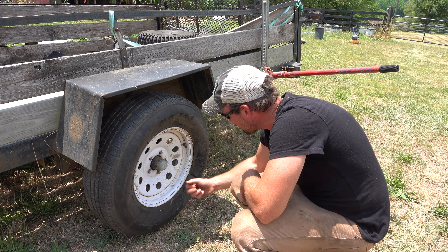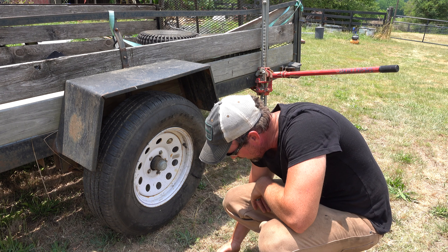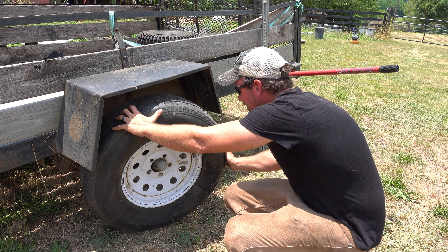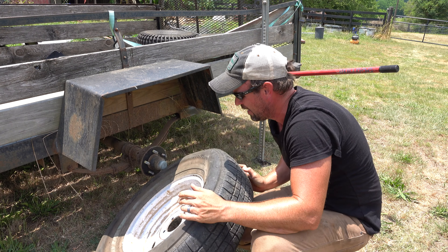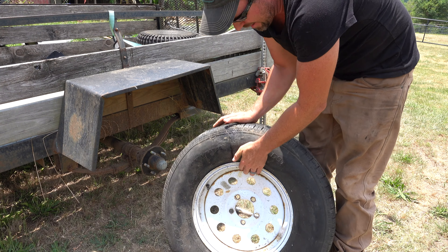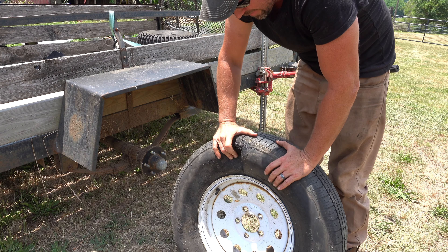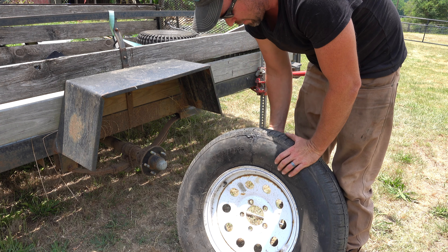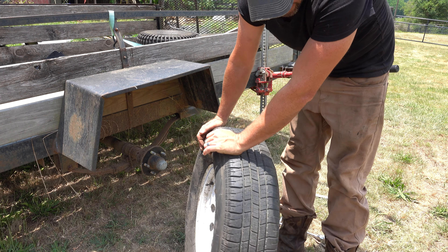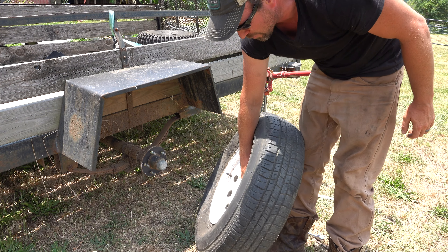I've got all my lug nuts off — five of them. Put those in a safe spot so you don't lose them, then pull the tire off. This particular tire I caught on something pulling it into the pasture and ripped it wide open. This isn't something I can fix myself, so I'm going to take it down to the shop and get a new tire. Which is a shame because it had plenty of tread life left on it, but I don't really have a choice.